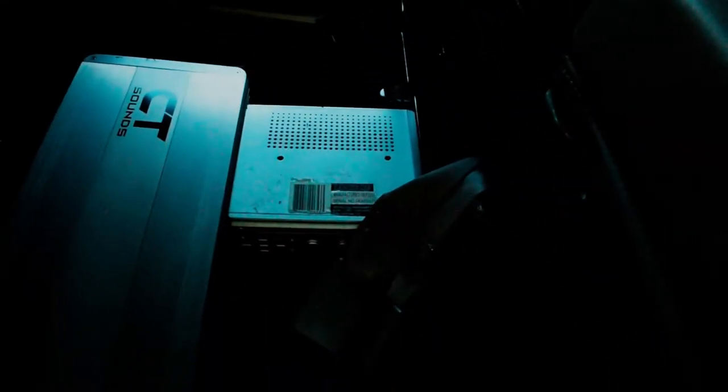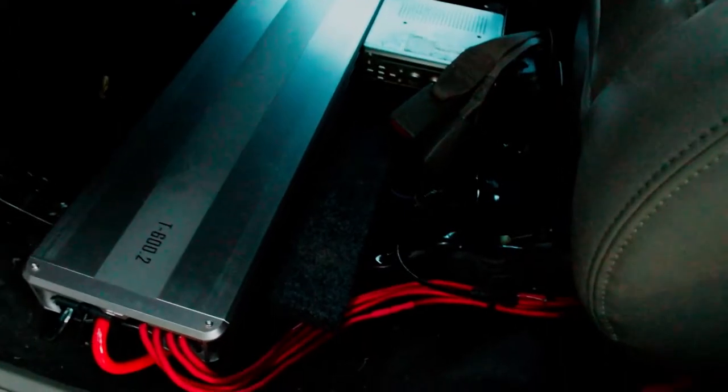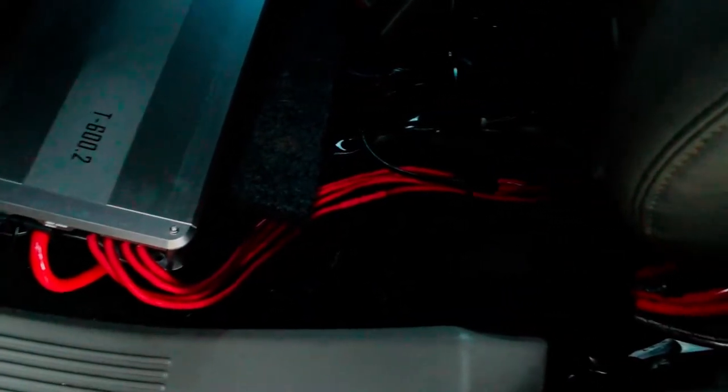In the back I hooked up these amplifiers — one on this side and one on the other side as well. There's one, the other one, and the DVD player that I hooked up.